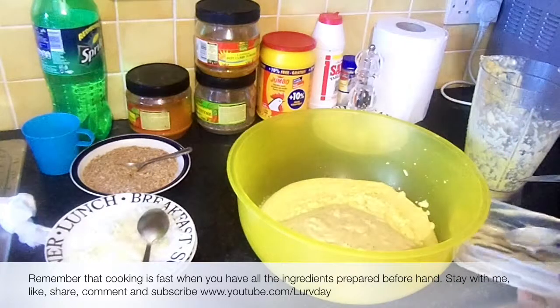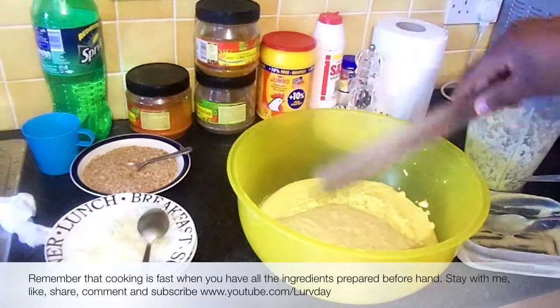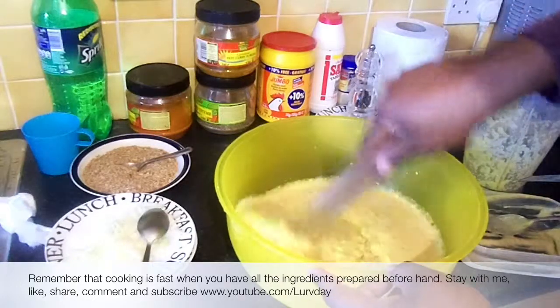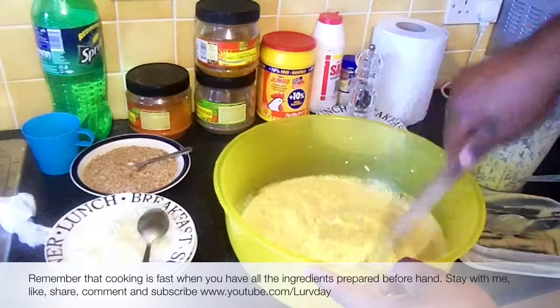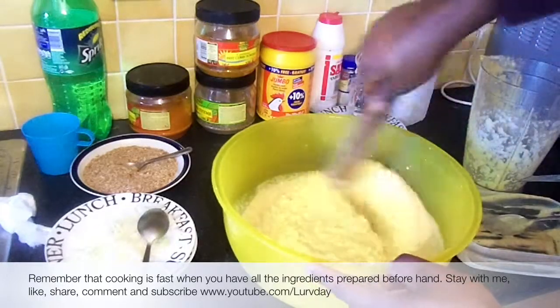Mind you, depending on the quantity of what you want to cook. Using the wooden spoon, I'm turning the two things together — the contents. I just want to mix both the corn and plantain, the ground corn and plantain, together.